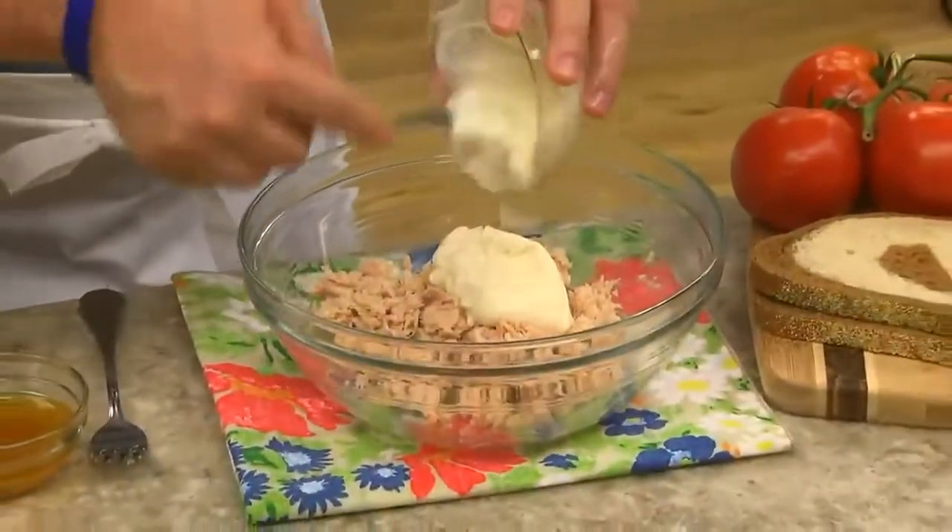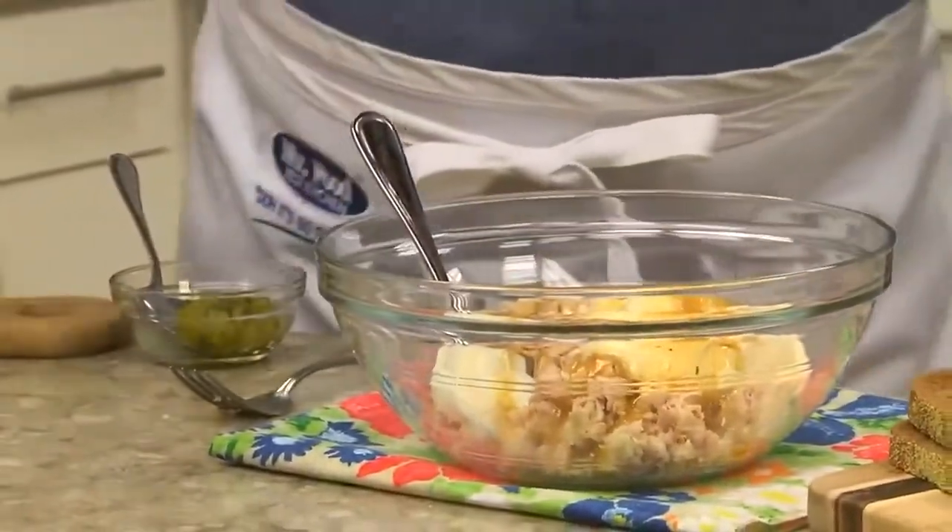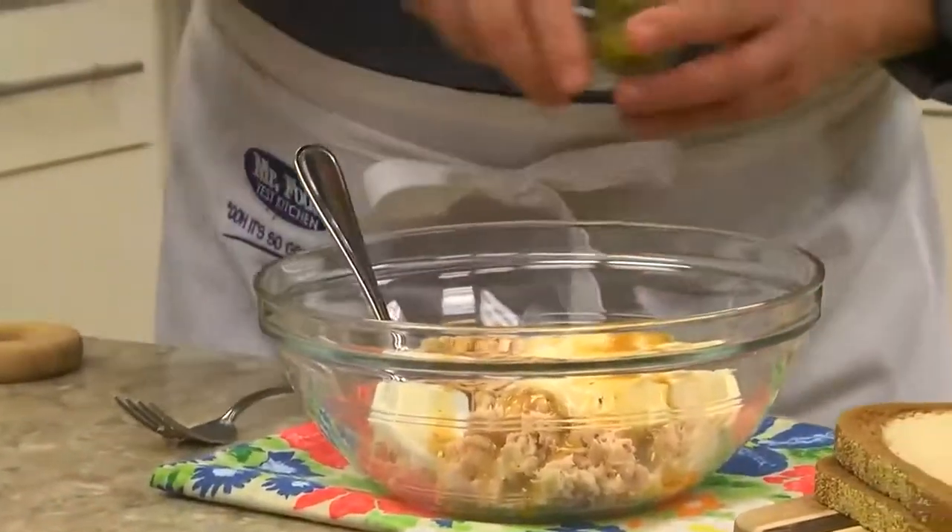After it's flaked, we add some mayo. And then to make this the ultimate tuna melt, some Italian dressing and sweet relish.